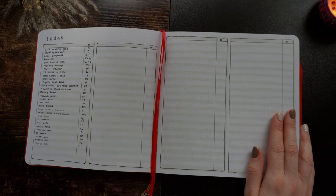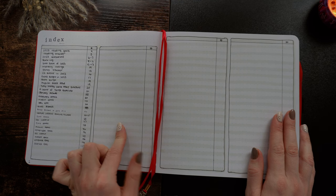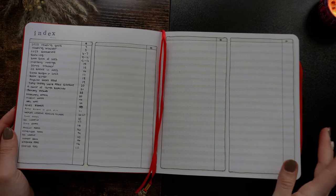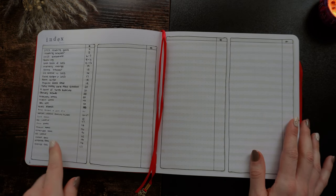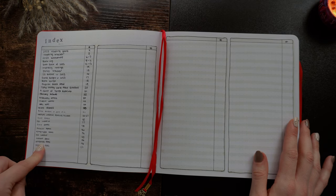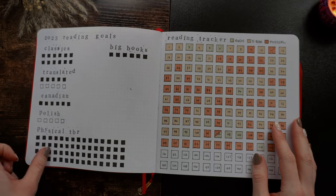I stuck to it the whole year, and I felt like I wanted to be more creative mid-year to the end of the year, so that's why I switched it up for my new journal. Next we have my index, which you can see here. I didn't put each book down on the corresponding page, just different spreads and the months, so I didn't use it that much, but it was handy when I did need to use it.